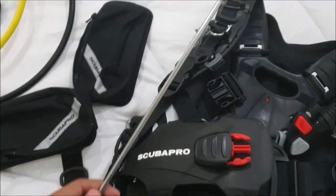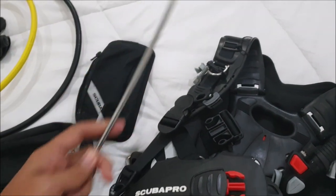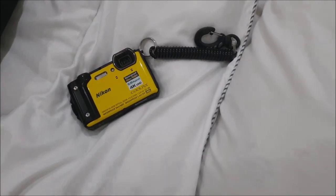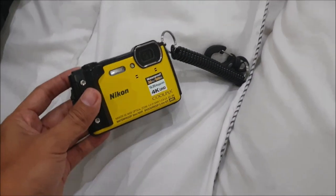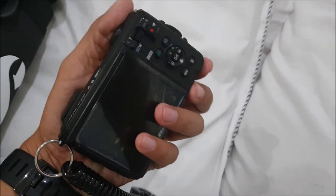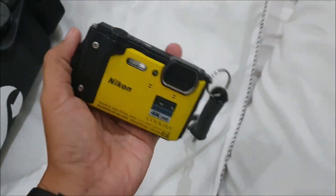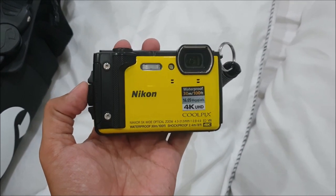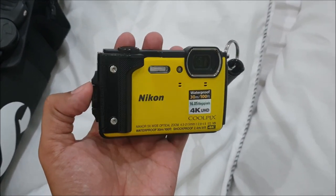I also have this — the pointer. Last but not least is my camera, the Nikon W300. It's small, light, and durable, and you don't need an additional casing to film underwater. That's what I like about it.